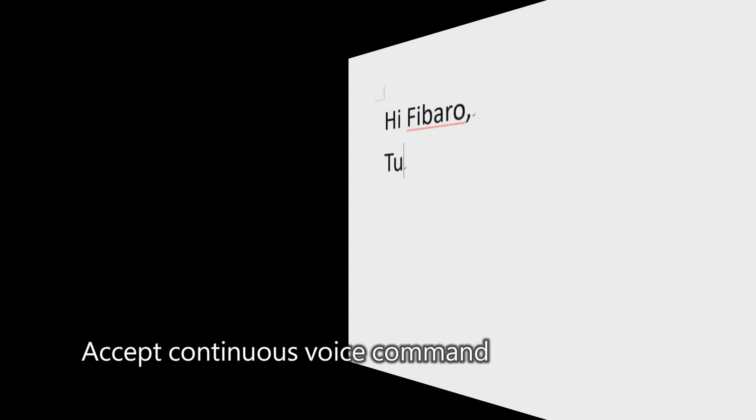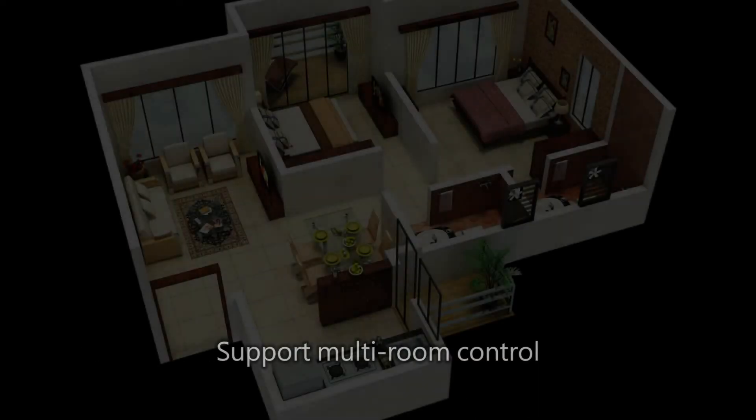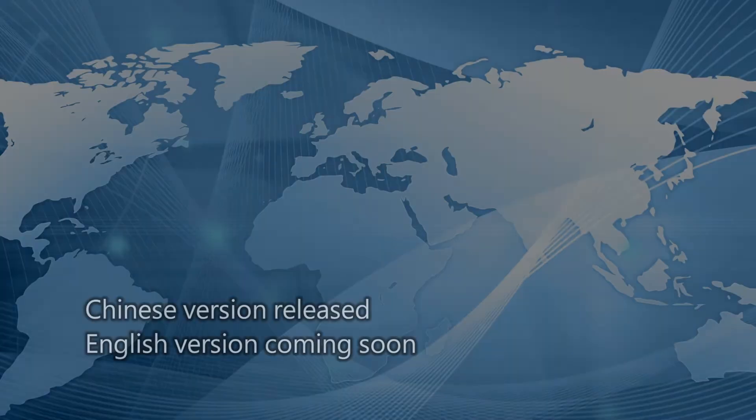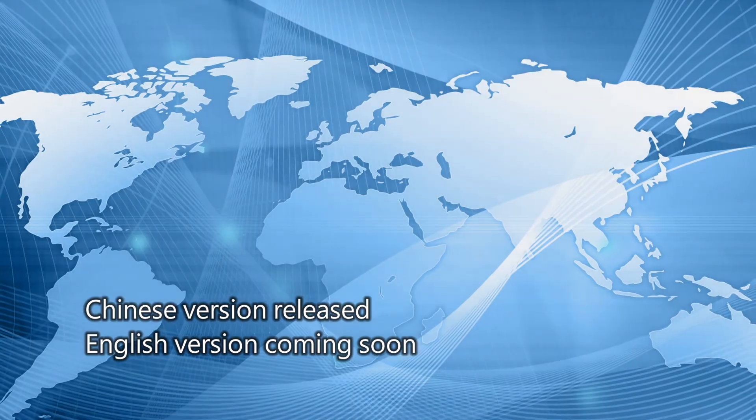Accepts continuous voice commands and supports multi-ring control. Chinese version released, English version coming soon — follow Pierre Herbert's channel.